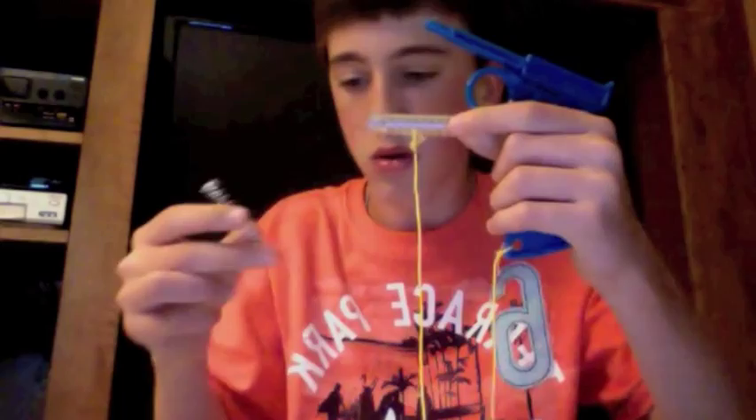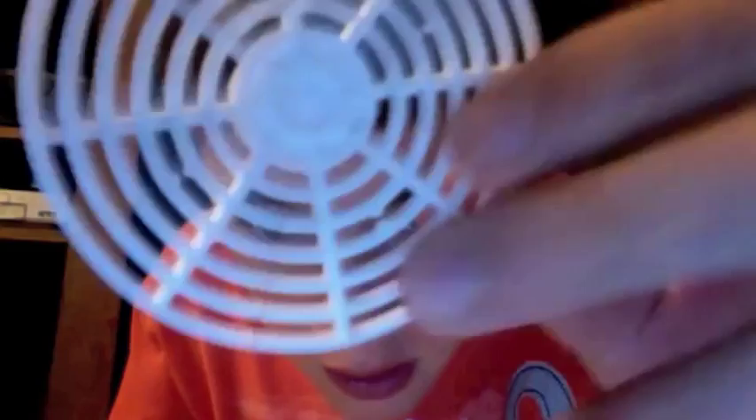And then the other piece — this is the actual swatter. It's got like these little sharp bumps on it. Then you just screw it on right here on top.